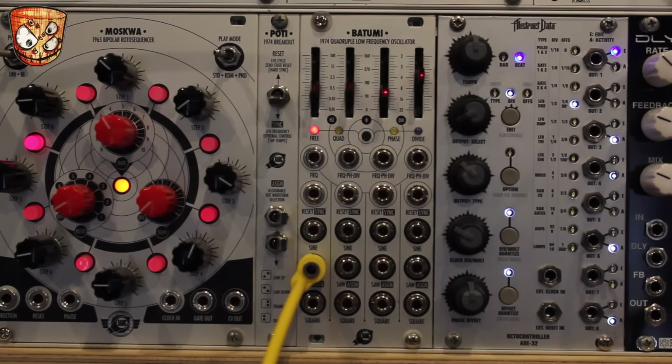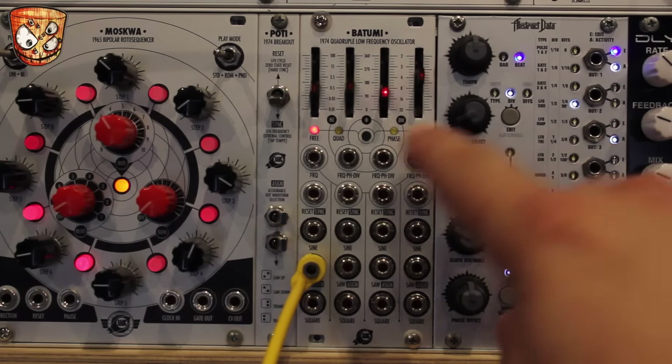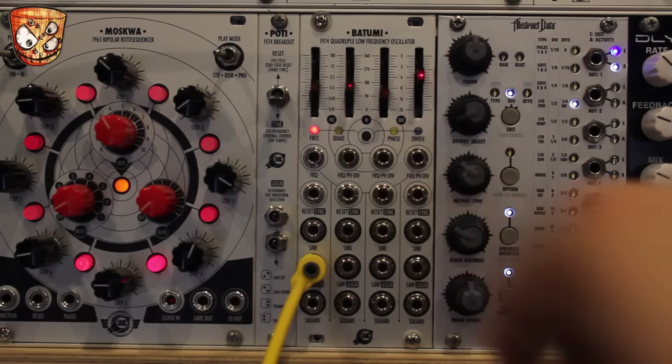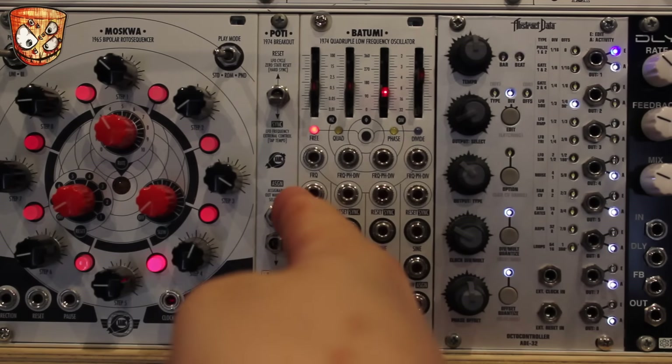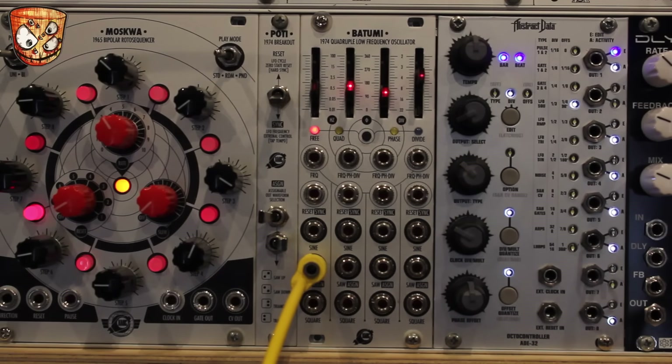The first mode on the Batumi is four free running LFOs. I'm going to take the assigned waveform out from the first LFO, which is a triangle wave, going into an attenuator, then a quantizer, and that's sending pitch information to my oscillator. Each new note triggers a gate which opens up a low pass gate, so you can hear the triangle wave playing up and down the scale.